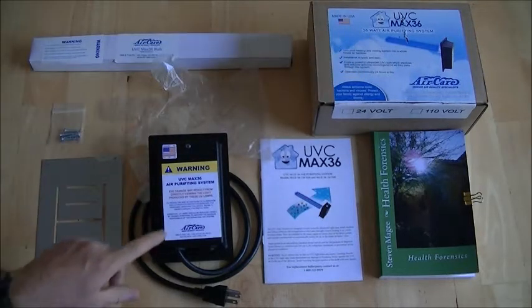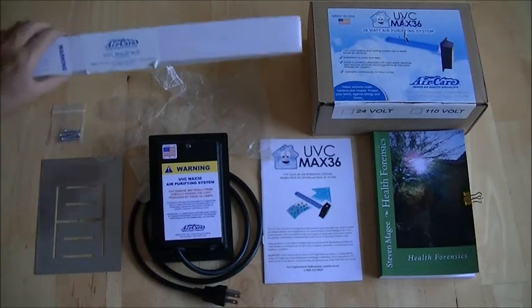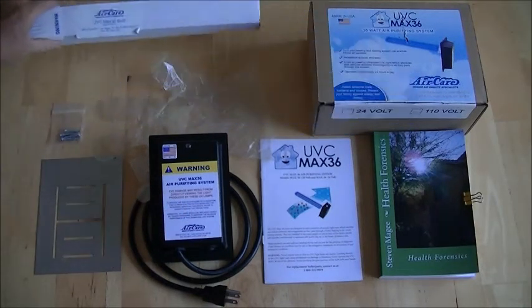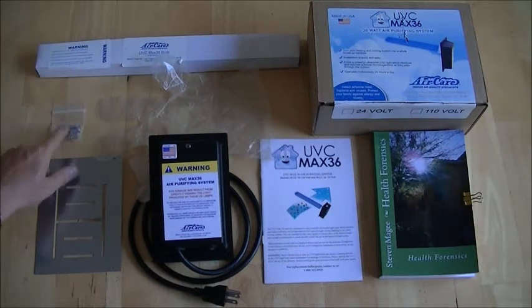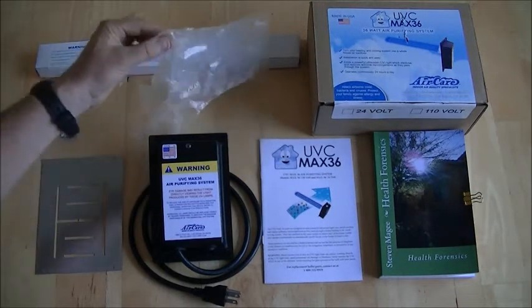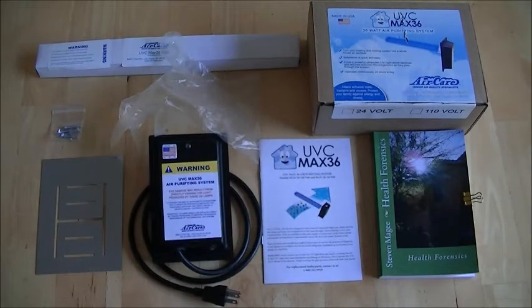So this is what is in the box. You have this ballast, a UV tube that goes inside your air conditioning duct, some screws, a metal plate, a glove, and an instruction manual — that should be all you need to install the system, plus a few basic tools.